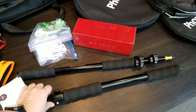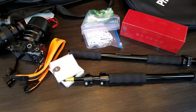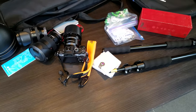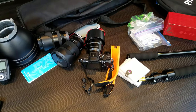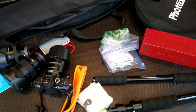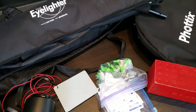Got these great Elinchrom boomsticks — they're great for my assistants to hold. Got a bunch of filters, polarizing filters we need, because there's so much glass at this place.